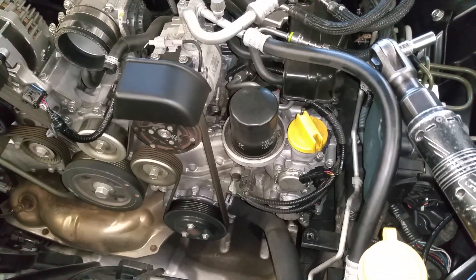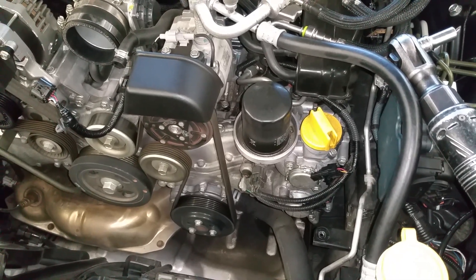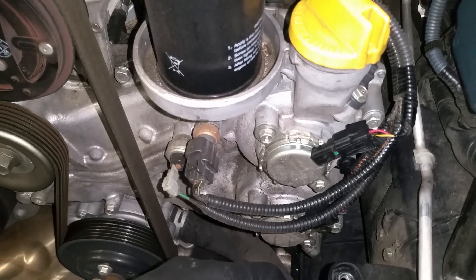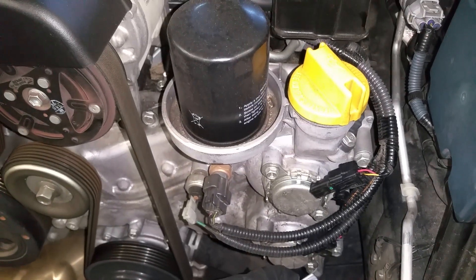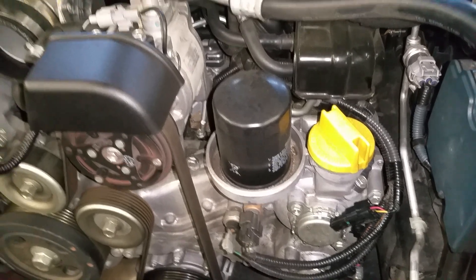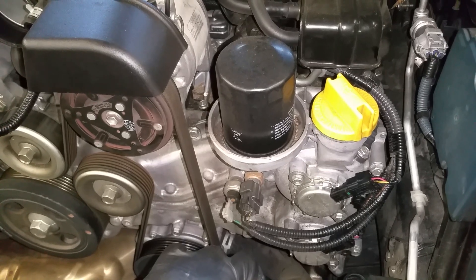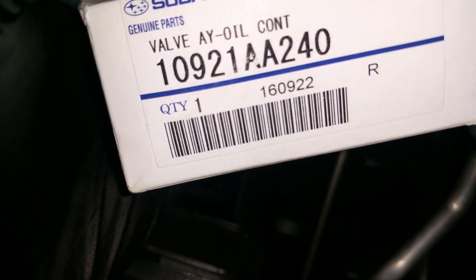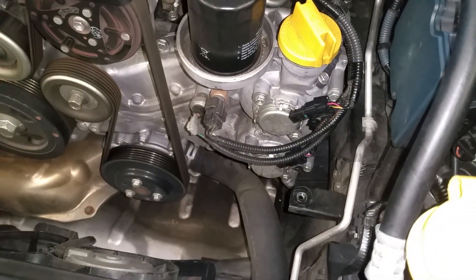We're working on a 2013 Subaru BRZ, Toyota Scion FRS, GT86 — whatever you want to call it. We're going to change the oil control valve. These have a tendency to go out on the early models, as well as the internal cam gear which has all the hydraulics to change the cam timing. Those can get full of metal chunks and there have been a few revisions. We're going to install the updated version — this is the part number for the seal, and this is the part number for the latest revision, the 2015-2017 model.